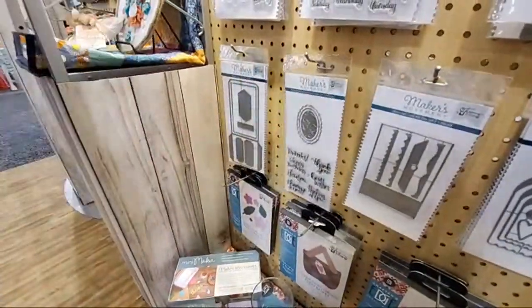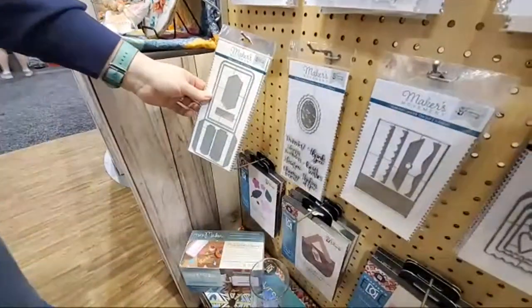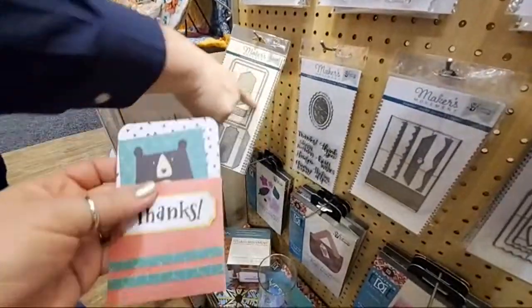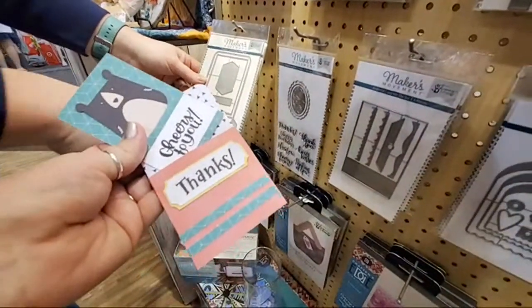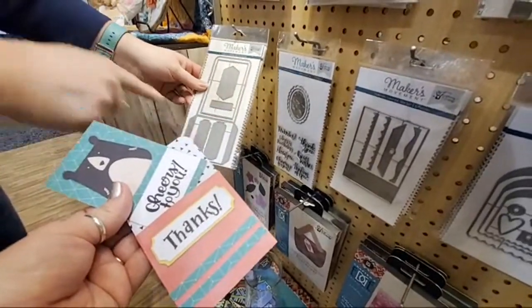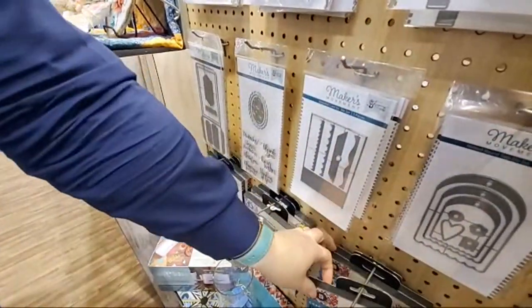And a library pocket — yes! I made this one right here. It comes with a card that fits inside and a couple of different label options so that you can make a pull tab for the top of your card. I used the stamps because they were just so awesome, and some of those stamps fit right on these.